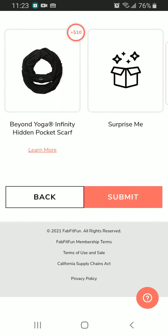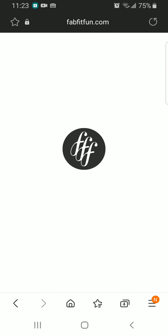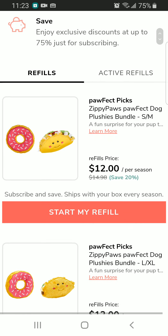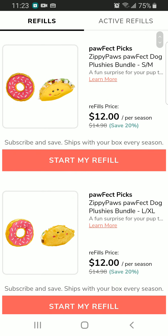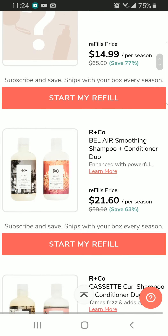Okay, I'll go ahead and click submit. Now let's see the refills — there are options for dogs, and what else do we have?